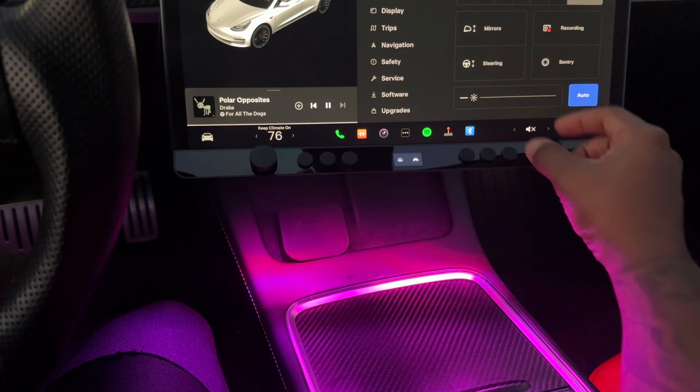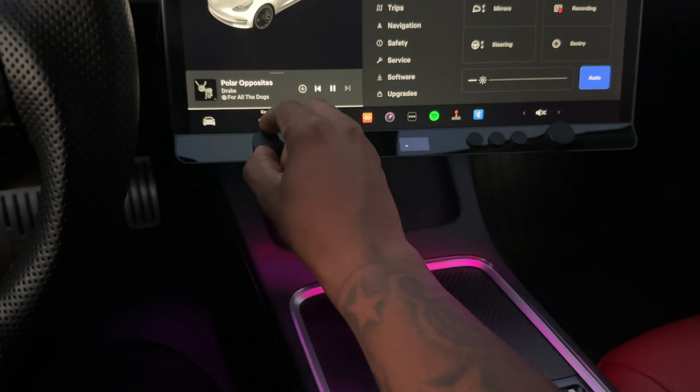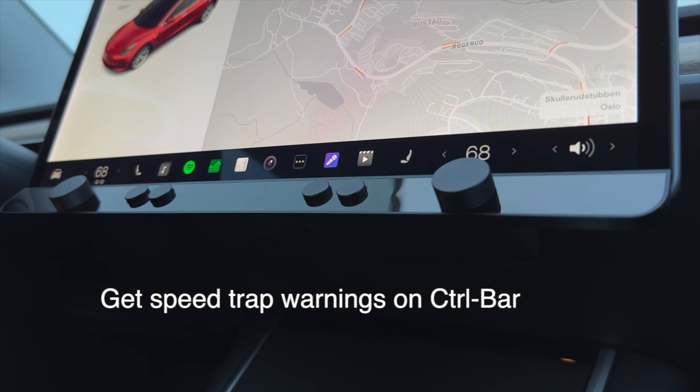An additional feature of the Control Bar is its LED lights, which can be used for ambient lighting or to light up the inside of your center console and footwells to find things easily. When you set a button to use the LEDs, you can hold down the button and use the screen to adjust the color and intensity. It's mentioned that the Control Bar will feature speed trap notifications through a subscription, but this is something I wasn't able to test as it's not currently available. Another feature is that the Control Bar can receive over-the-air updates, which can improve the product and add new functionality over time.